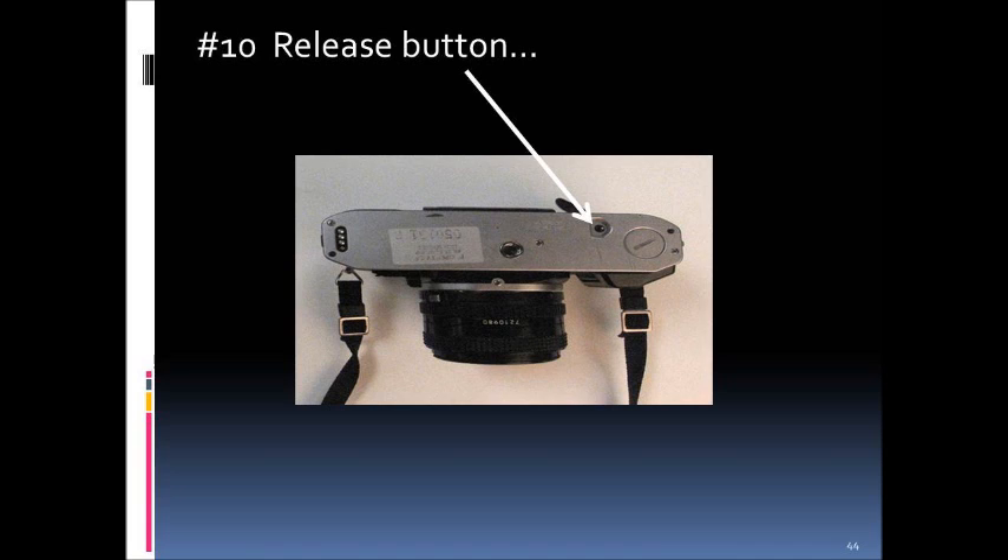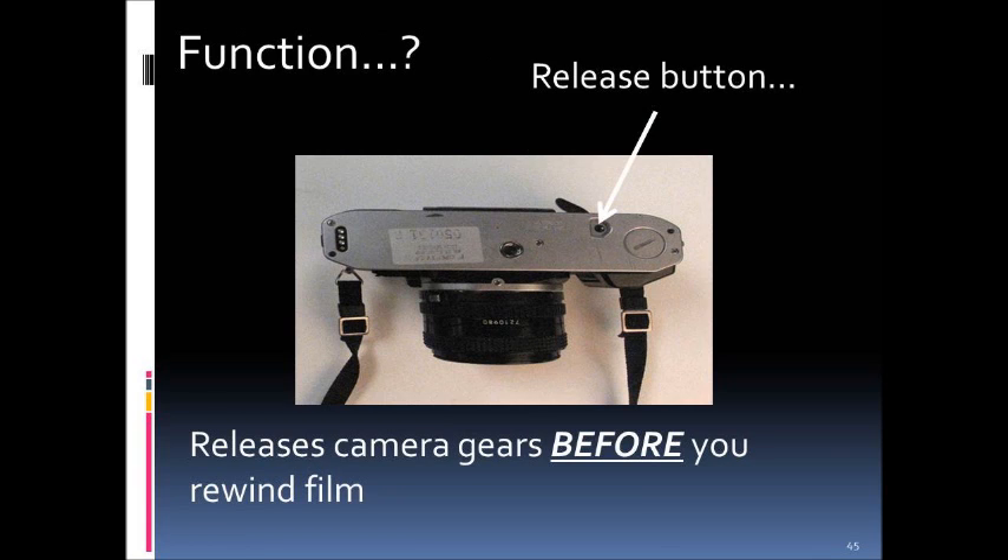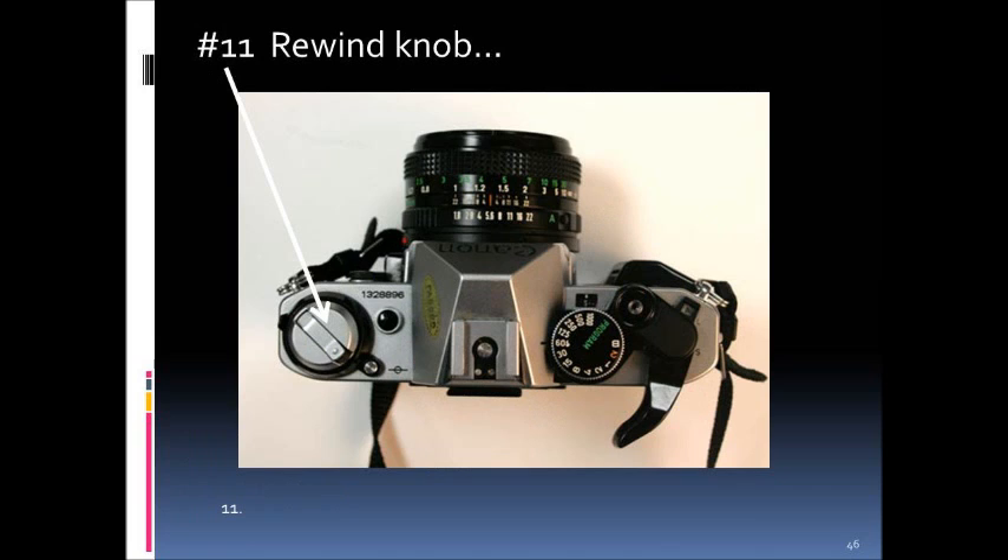Part number ten is the release button. When film is wound onto the take-up reel, a small gear prevents it from springing back. To rewind the film, you must first release that gear. This little button, usually located on the bottom of the camera, must be pushed down before you rewind the film.